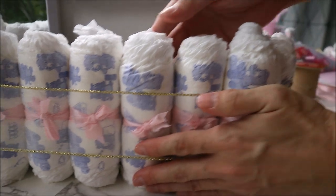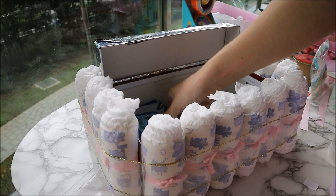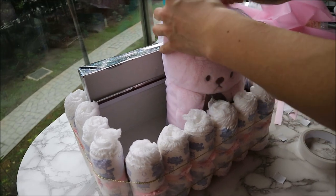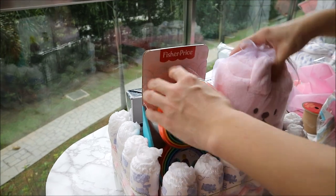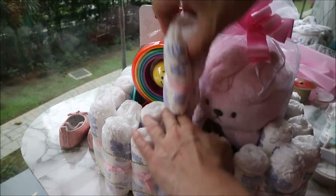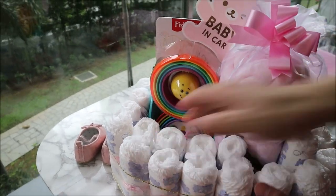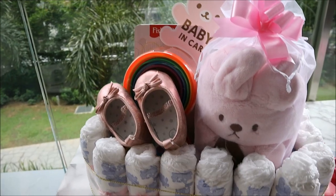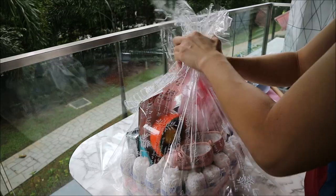Now the exterior of the gift hamper looks really beautiful and clean. I start off by putting the wet tissue at the bottom, then the cute rabbit blanket and a baby toy. In the empty spaces of the hamper, I fill it up with the leftover diapers. Then I top it off with some cute baby shoes. So this is what the hamper looks like — isn't it cute? I think it's both functional and elegant.